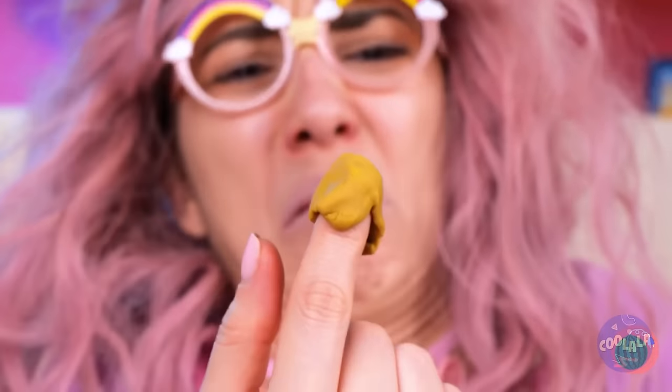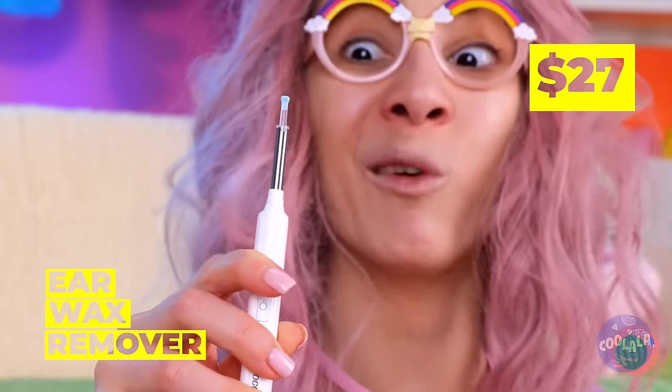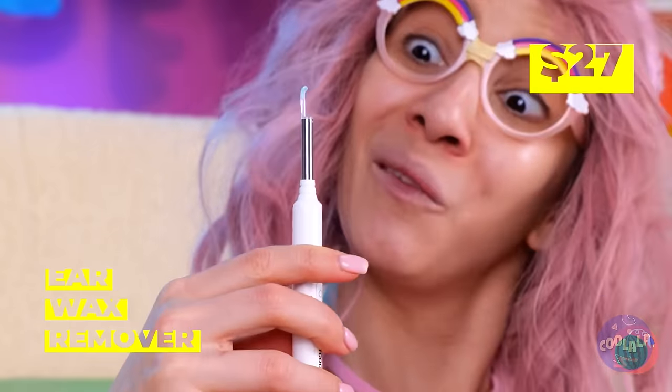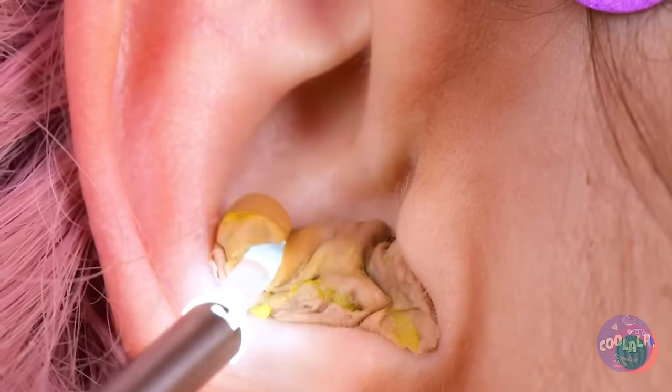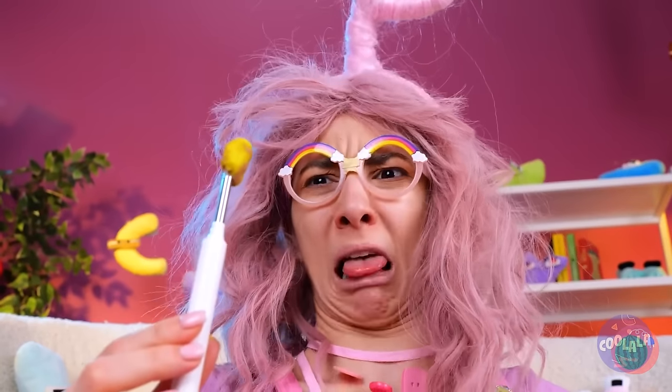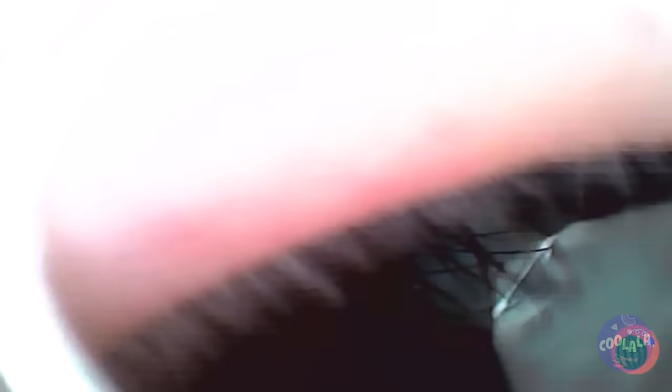Unless you want to open a candle shop, why don't we ditch all that wax? Here's just what you need — an ear wax remover. And you've got plenty of removing to do. I wonder where else this could help.